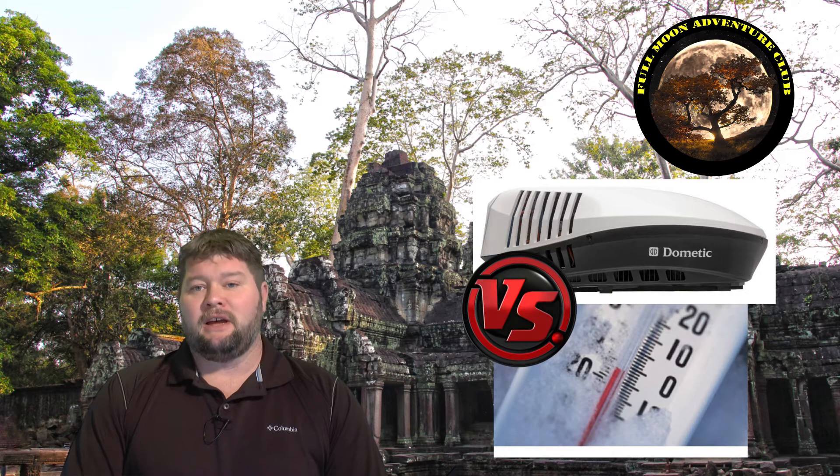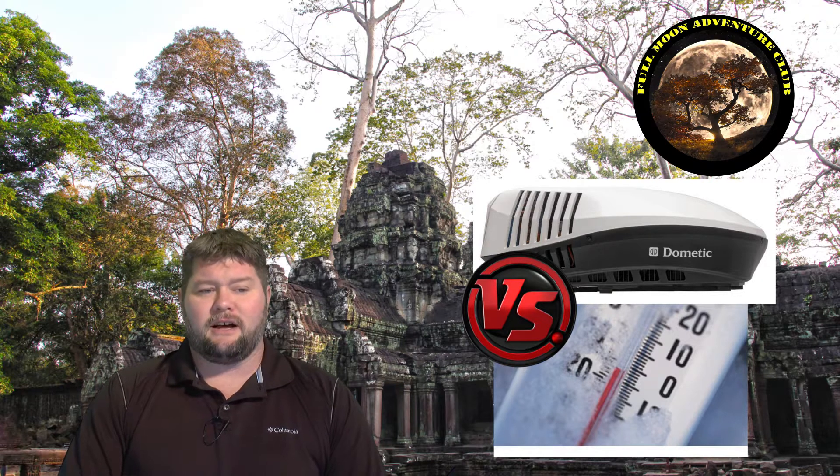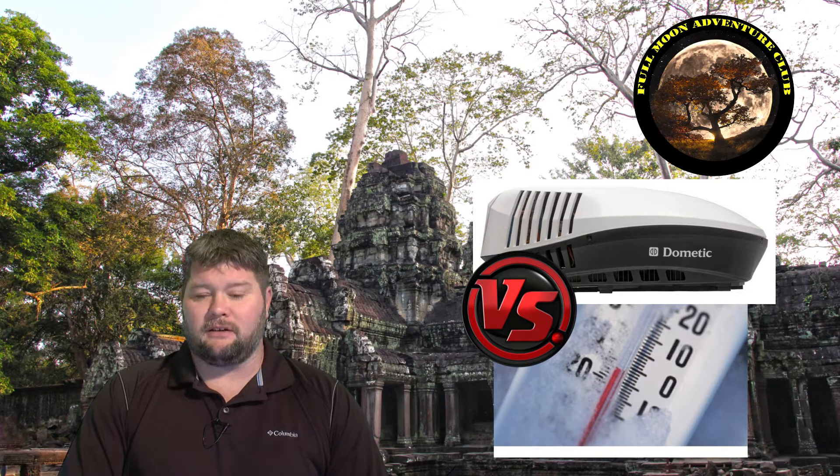Today we're going to be covering the cold temperature tolerances of a heat pump in an RV. Based on all the information I received online through my research, everybody tends to agree that around freezing — 32 degrees Fahrenheit — is when your heat pump is no longer going to be all that effective. Anything below that and your efficiency is going to drop way down, and it's barely going to work if it works at all. There are some heat pump manufacturers that claim they can get a little colder than that, but today we're going to put that to the test.